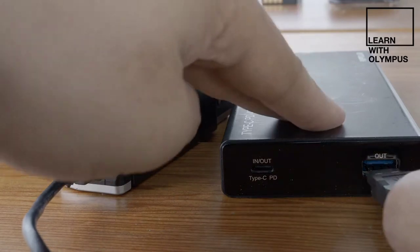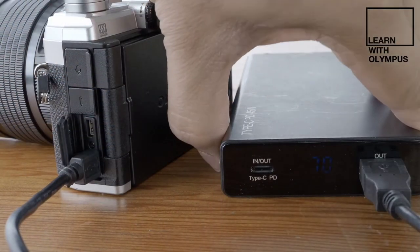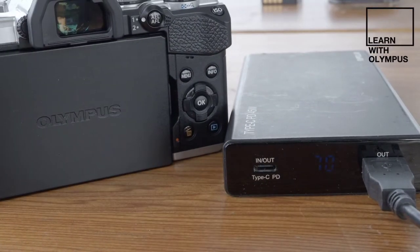Also, in a first for the EM5 line, the camera gets internal USB charging, so if you're out and about running low on battery, you can plug the camera into a USB power bank to make sure you're shooting all day. From a features point of view, tripod high-resolution mode gets a resolution bump to 50-megapixel JPEGs and 80-megapixel RAWs, whilst for the first time in the EM5 series, you're seeing Olympus's Pro Capture feature from the EM1 series — a mode that allows you to capture the precise moment of your photograph, even if your timing is a little bit off.